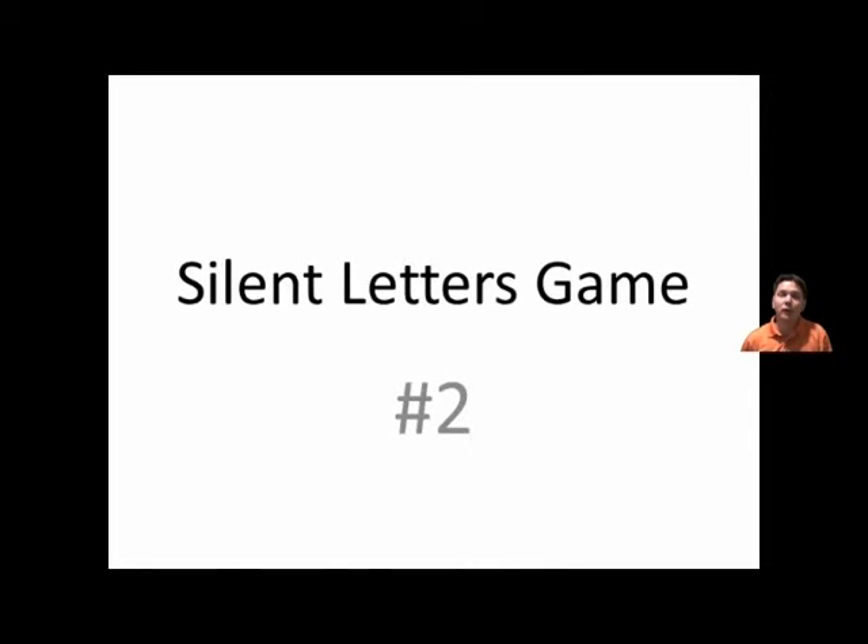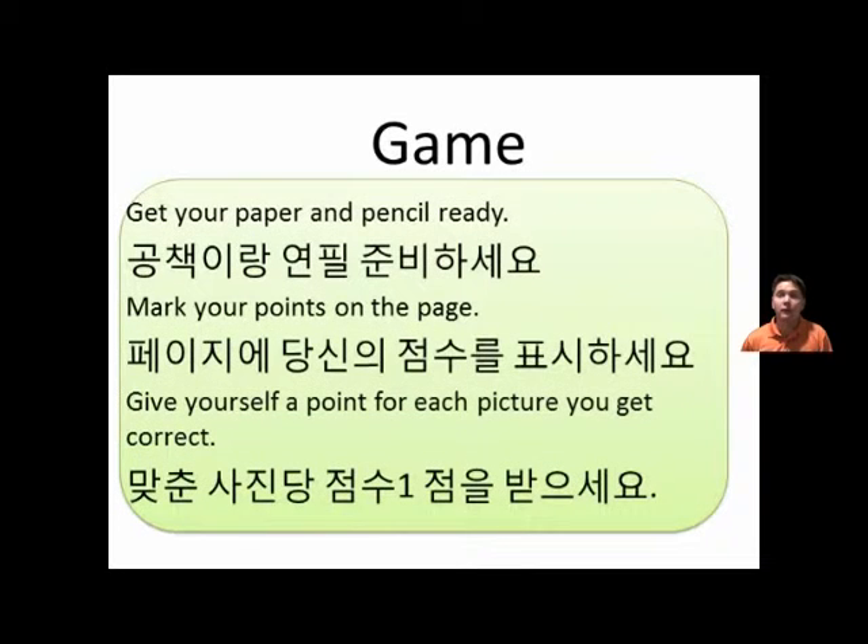Hello! Today we are going to be doing Silent Letters Game number two. As in other games, get your paper and pencil ready. Mark your points on the page. Give yourself a point for each picture you get correct. Okay, let's begin.